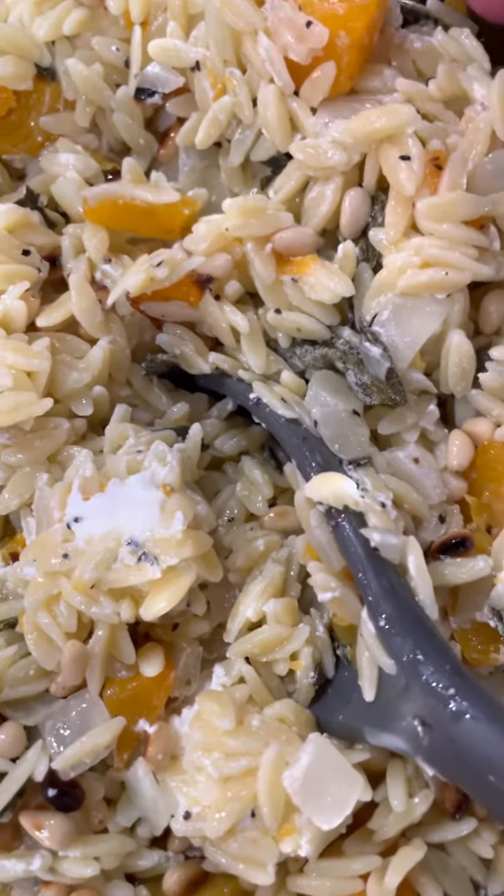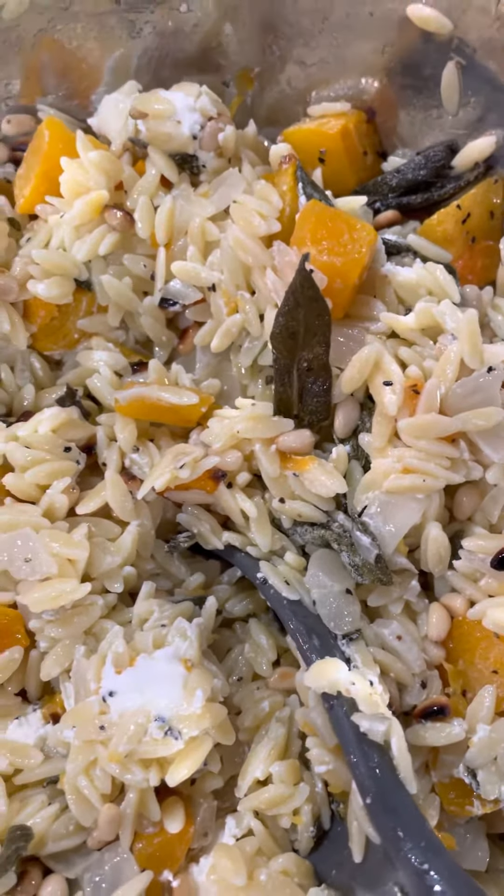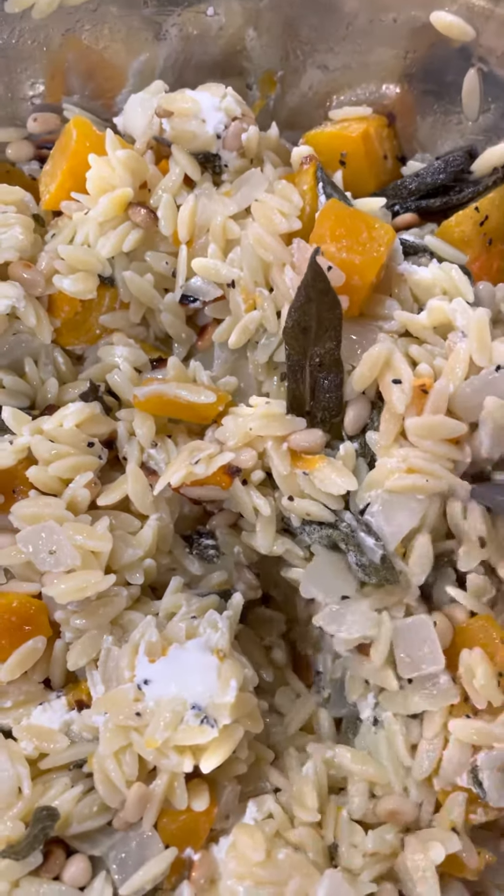What's really nice is when I garnish, there are still some sage leaves that I can pull out and put on top, which makes it really fun.